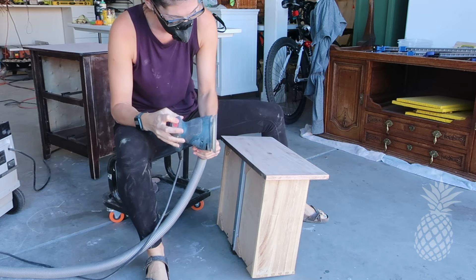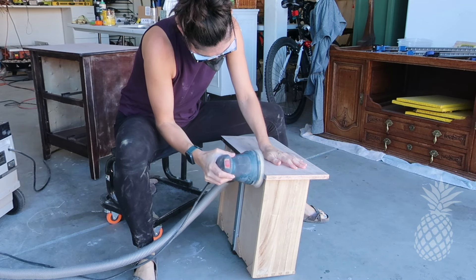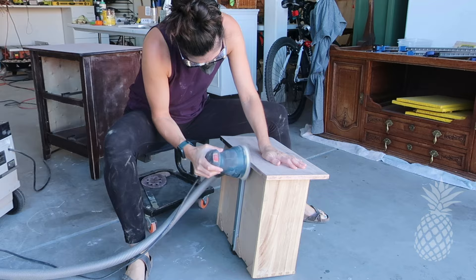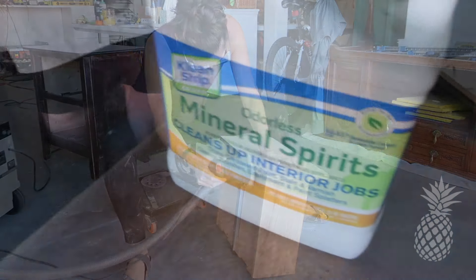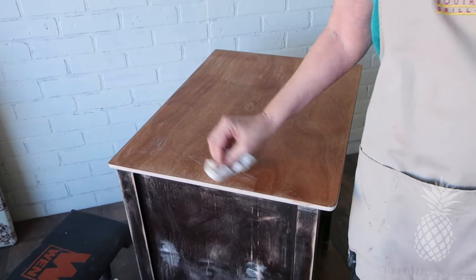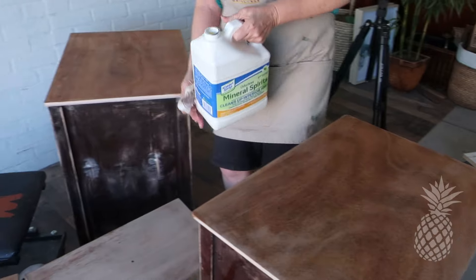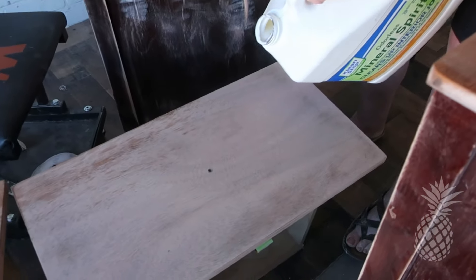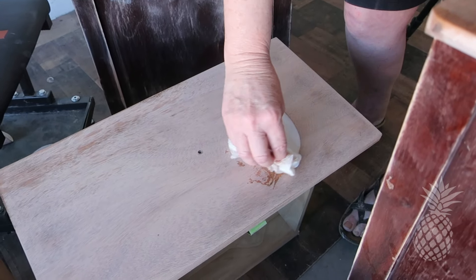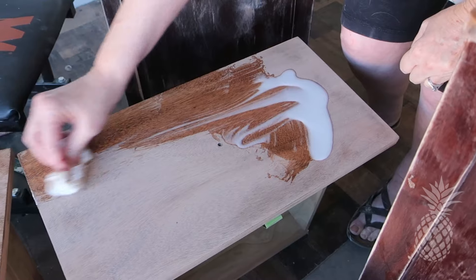Mom, you forgot to finish the sides — don't worry, I got it. We have learned the hard way to always use mineral spirits before we do any staining. The reason we do this is because just wiping that on reveals any imperfections that we may have, such as swirl marks from the sander.